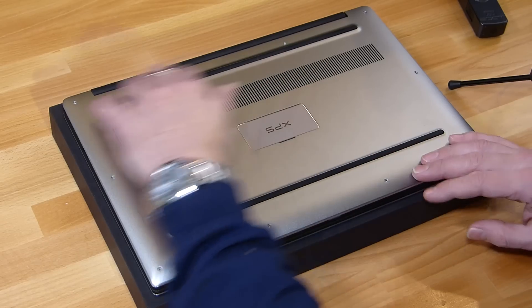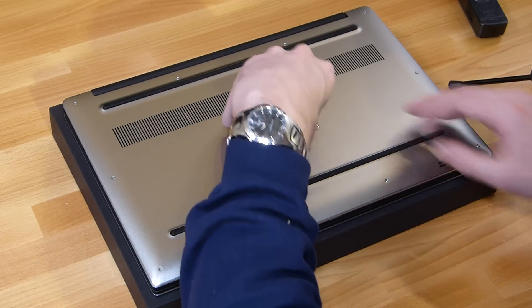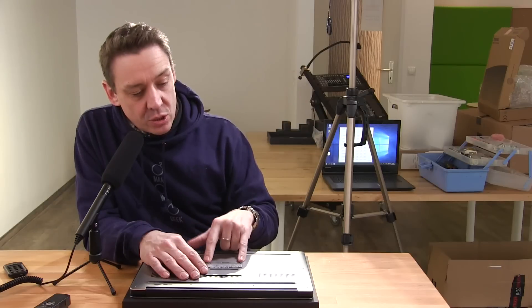It's just a matter of screws. If you look around the base here: four screws across the back, two across the side, four across the bottom — and don't forget underneath here there are two important screws you need to remove.